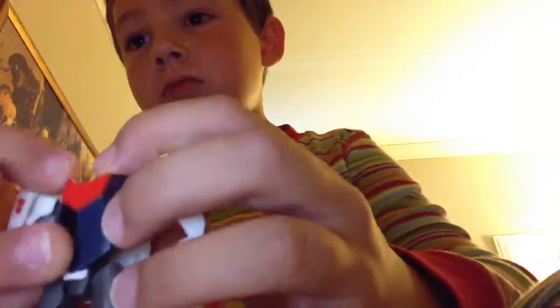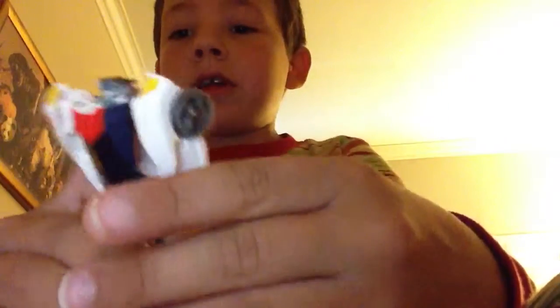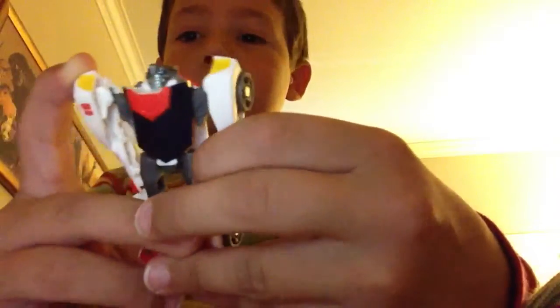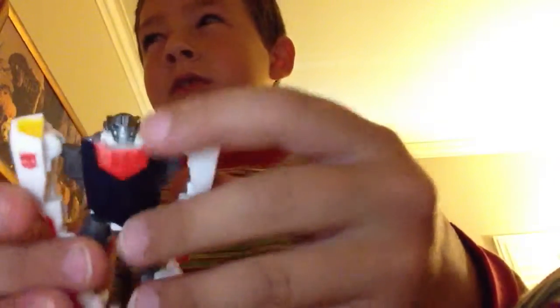He's got this little mouth thing — see it? He's really cool. And I think the next one is going to be Knockout. Yeah, the next one is Knockout.